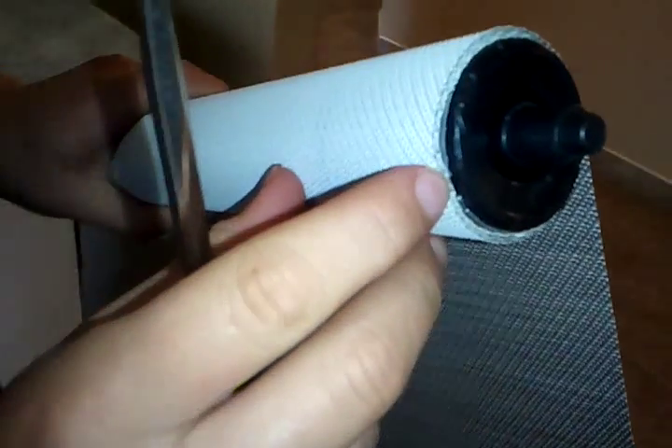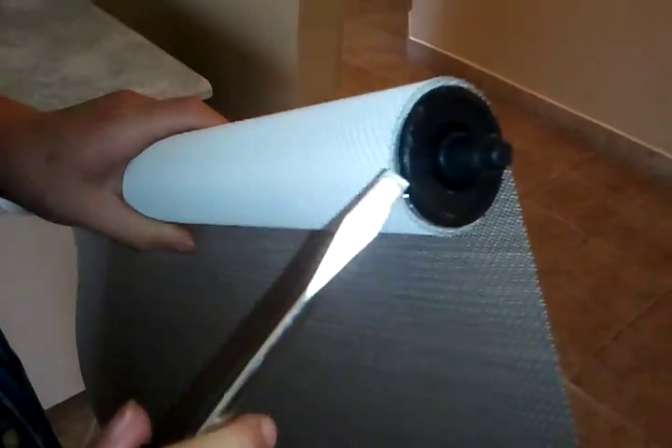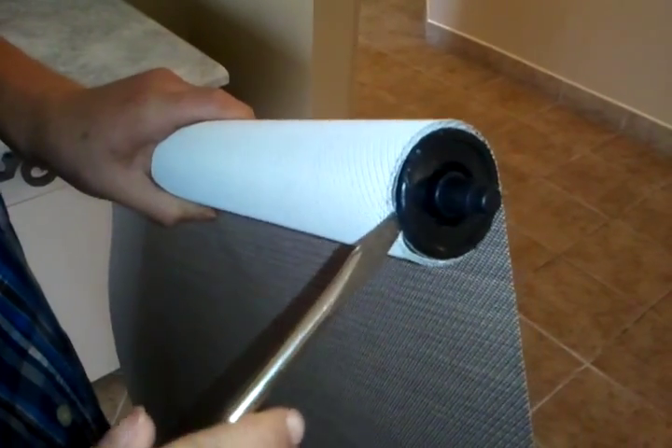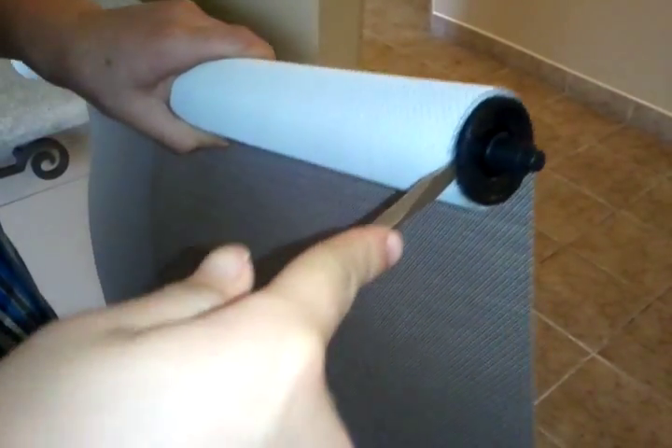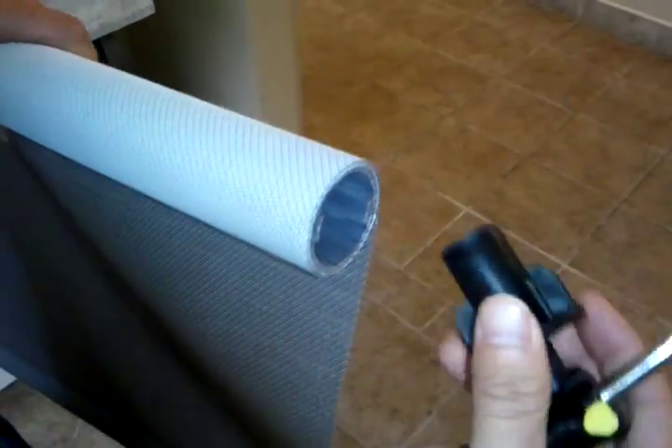Try and find the little groove in the roller tube. Place your flat head between the roller tube and the idle end, and simply push it out. Then you can simply slide this out as well.